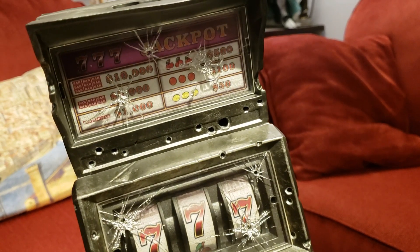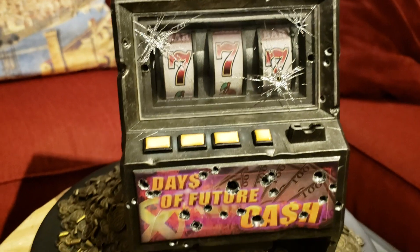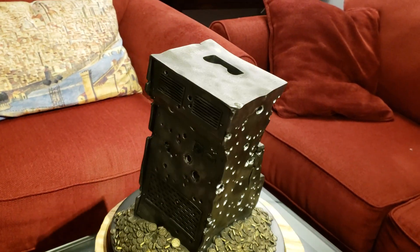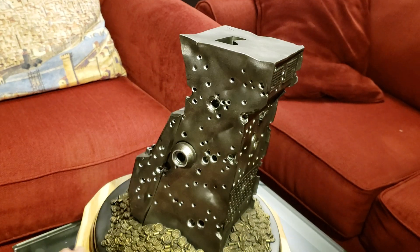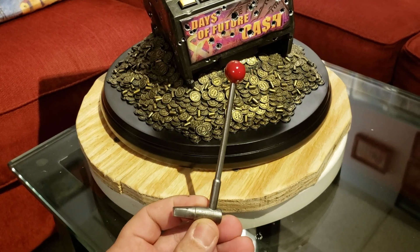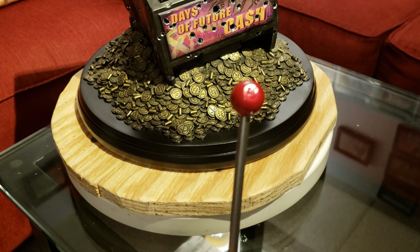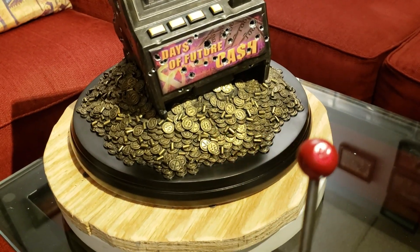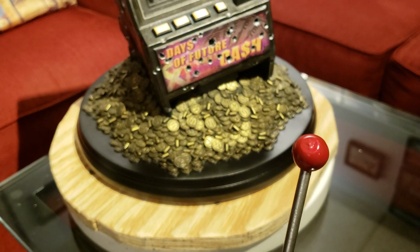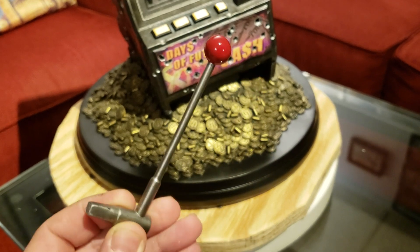Really cool looking. Nice job with the paint. Here is the handle for the slot machine. You can see up on top there — it's kind of flattened out. I think there's a magnet underneath, because Domino's foot rests on the handle.